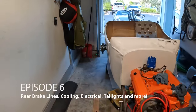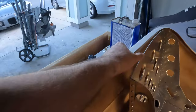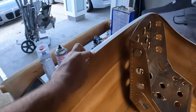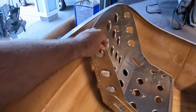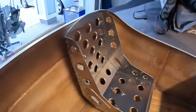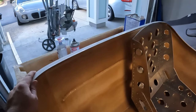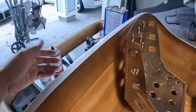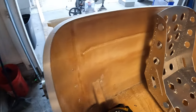Alright guys, so episode 5 — remember we got the seats put in and we found that we had a significant amount of flex. The flex is not in the body itself, it's actually in the seat. The seats flex pretty bad. Some of you said go ahead and block up the body, but I really do not want to block up the body. The body itself is pretty sturdy and there isn't really any flex in it.